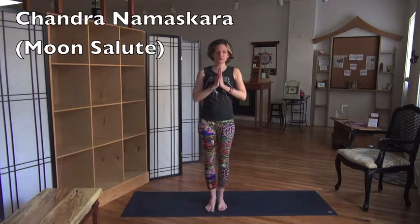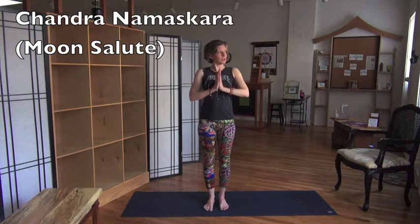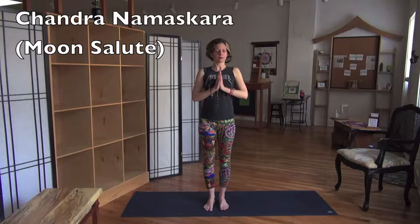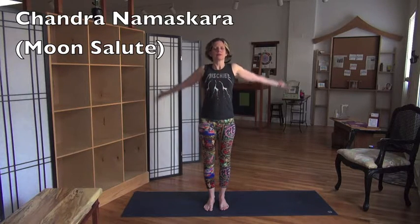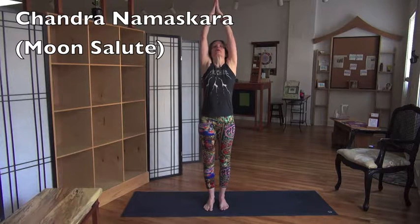Take your hands to your heart. First, we're finding Arturasana. Find your feet, find your ground, and find your first chakra. Take your shoulders back and down the back. Inhale, arms over your head. And look up.